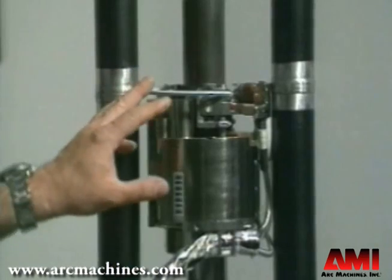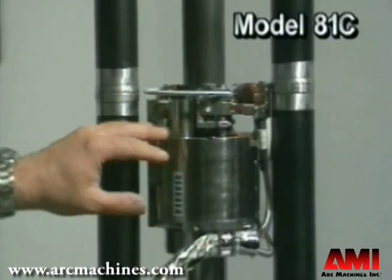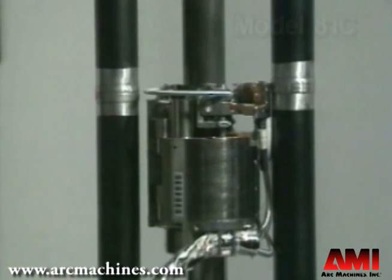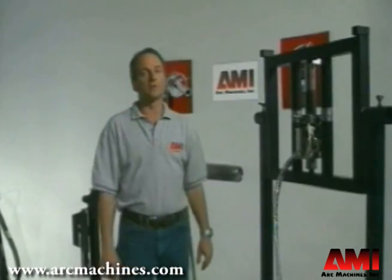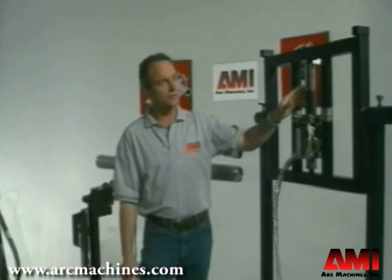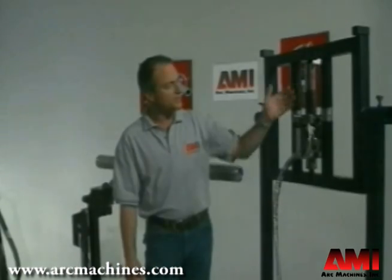The other weld head we're going to show you today is a Model 81C compact pipe welder that features an inch and three-quarter radial clearance. It's designed for extremely low radial clearance applications like fossil fuel power plants, pendant tubes, or onboard ships.